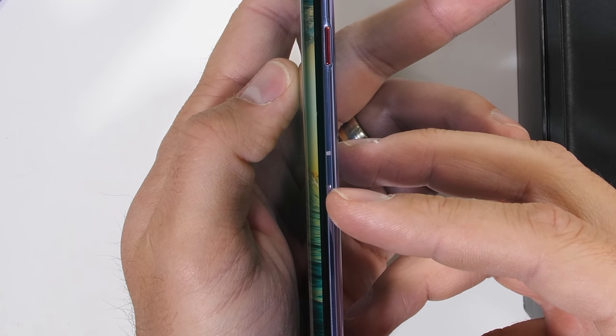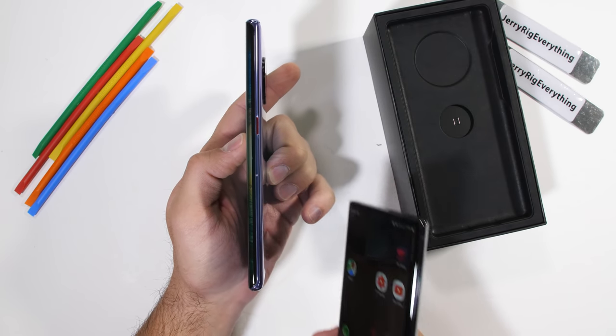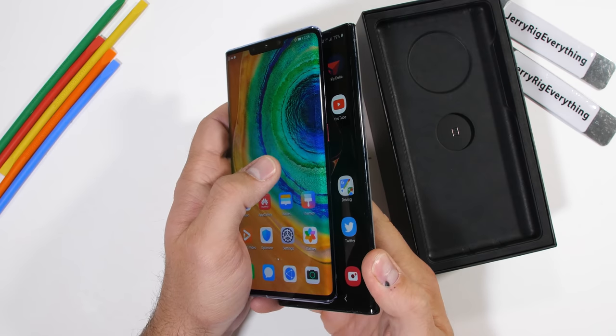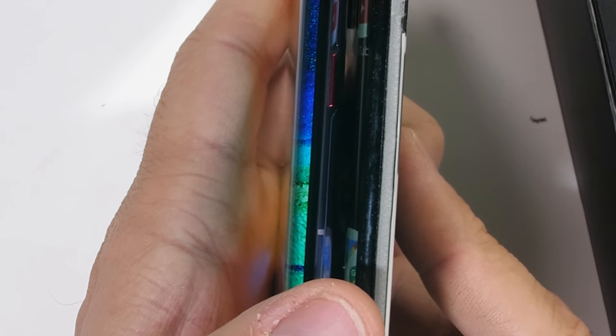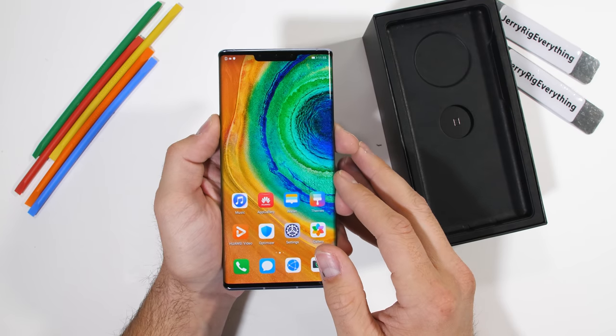The first thing I notice is the wrap-around endless screen called the Horizon display, which pushes the power button onto the back half of the phone. Rather interesting. The display wraps quite a bit further around the edge of the phone than it does on the curved edge of my Note 10 Plus. This should be a good durability test. Let's get started.